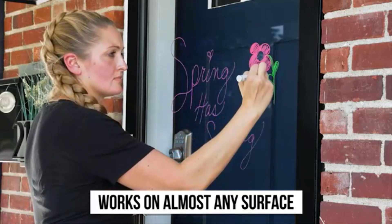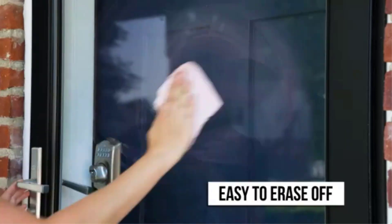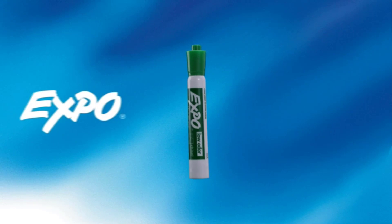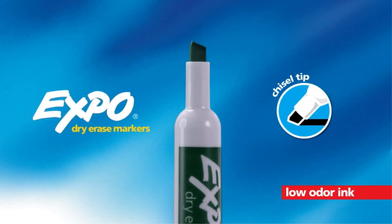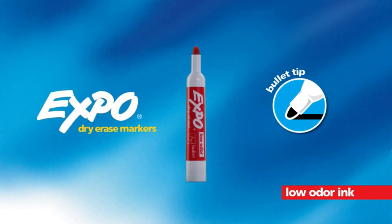To be considered as the best wet erase markers, the markers need to have a few vital characteristics. A good one allows you to create temporary works of art, and it should also be able to help make attention-grabbing announcements. If you are looking for a good wet erase marker, this article will guide you through the steps of choosing the right one.